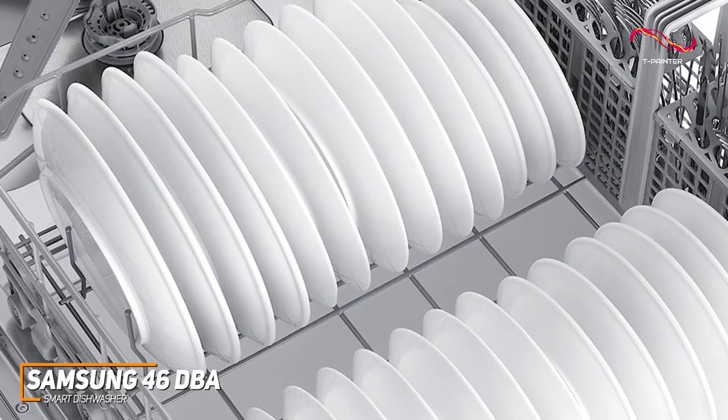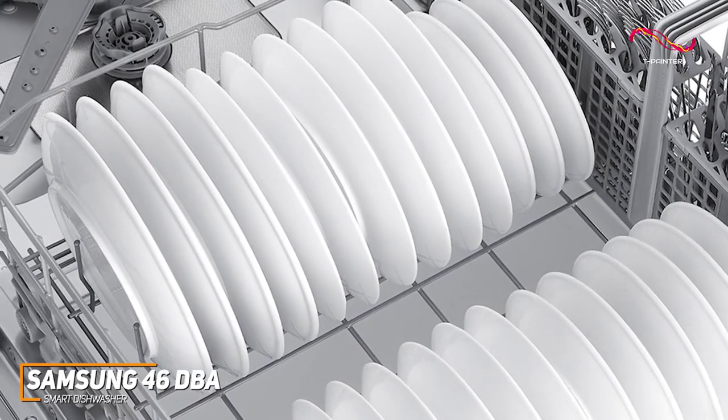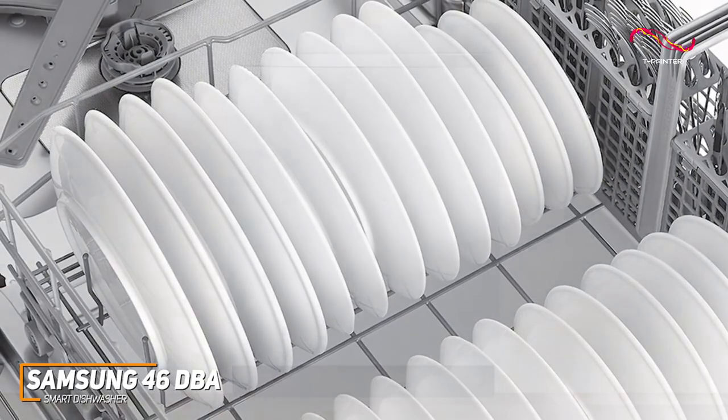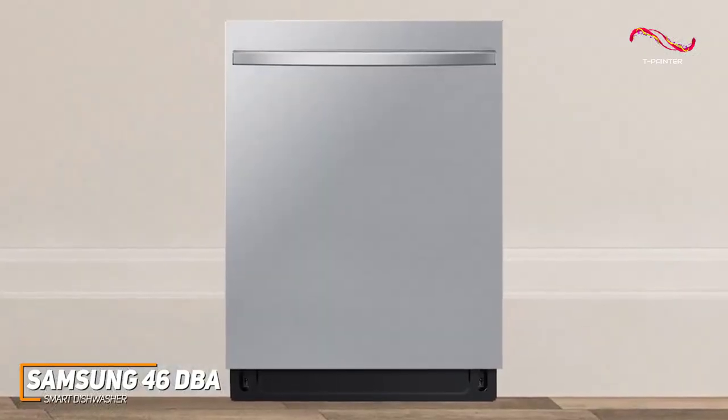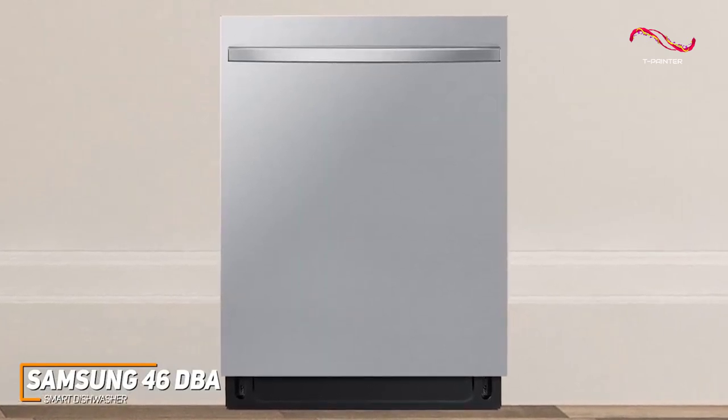Customizability is another perk. The adjustable rack system and flexible interior design ensure that you can fit in those oversized pots or delicate stemware with ease. Not to mention, it has a fingerprint-resistant finish, ensuring that the outside is always shining — just another added bonus.